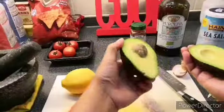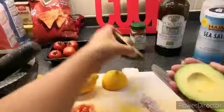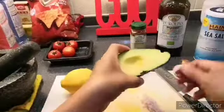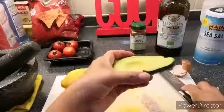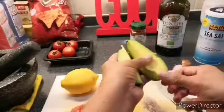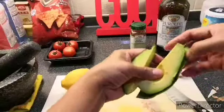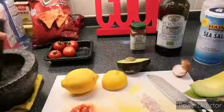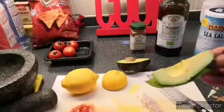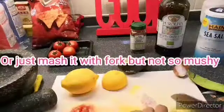Whoops — wow, look at that! I'm going to peel it and put it in my mortar and pestle, then chop it.